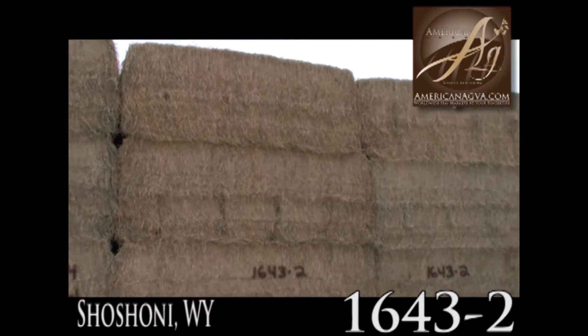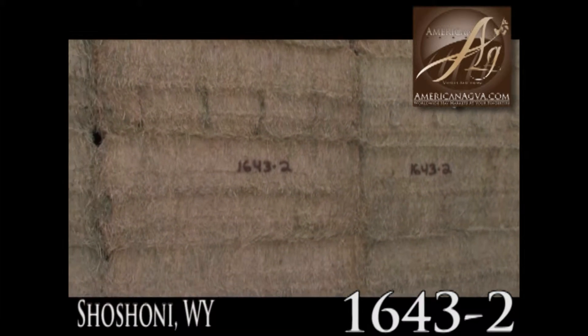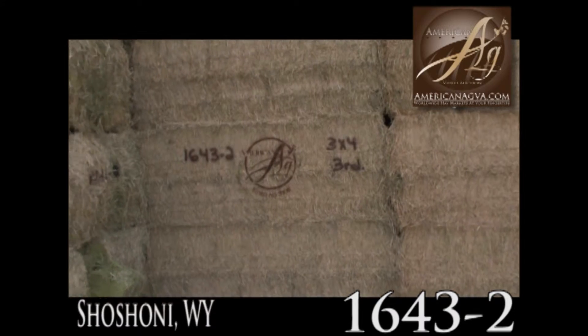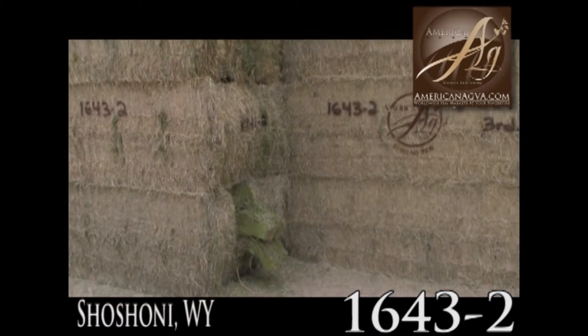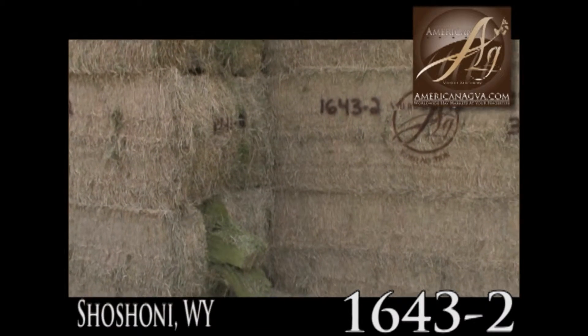He said he possibly baled it a little bit on the dry side, but the bales are very solid and heavy — baled really well. I didn't run into any mold or tobacco cure at all that I could see in any of this here.